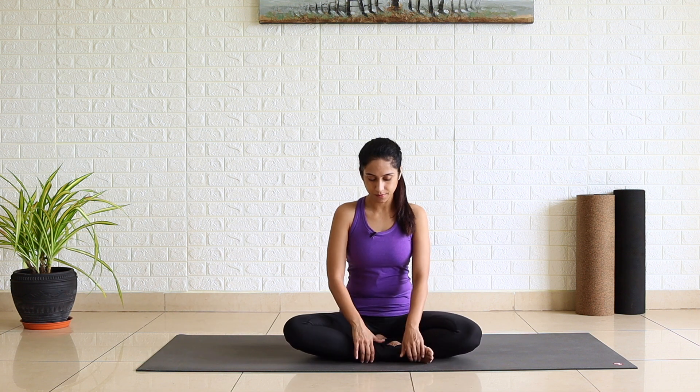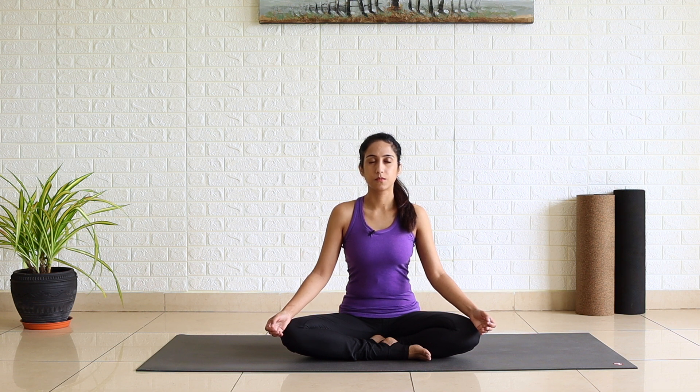Sit comfortably, spine uplifted, shoulders roll back and completely relaxed, chin parallel to the floor. Join the tip of the thumb to the tip of the index finger, back of the hand resting on your knees. Close your eyes. Observe your breath. Take awareness to the base of your body, legs, sitting bones. You are being pulled downward by gravity. You are deeply rooted into the ground. Crown of your head is reaching up to the ceiling. Your spine is being stretched and lengthened.